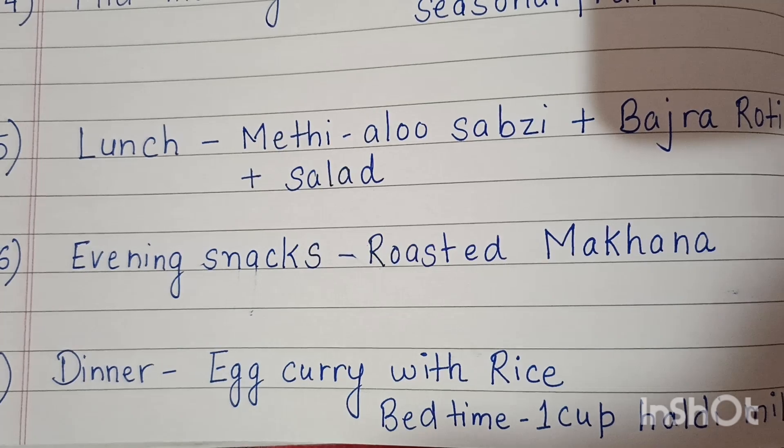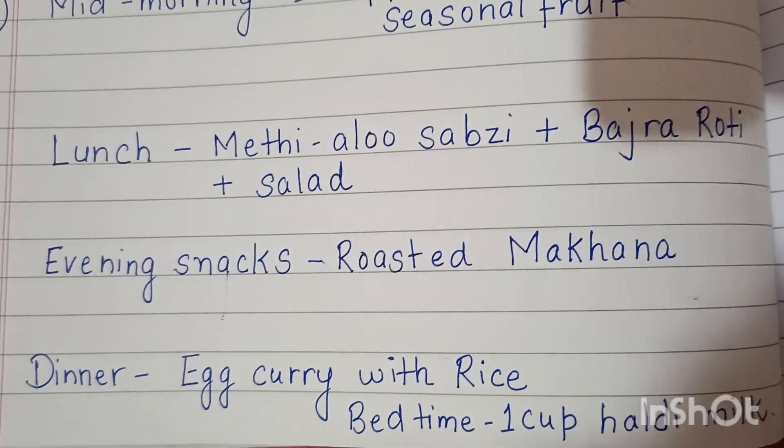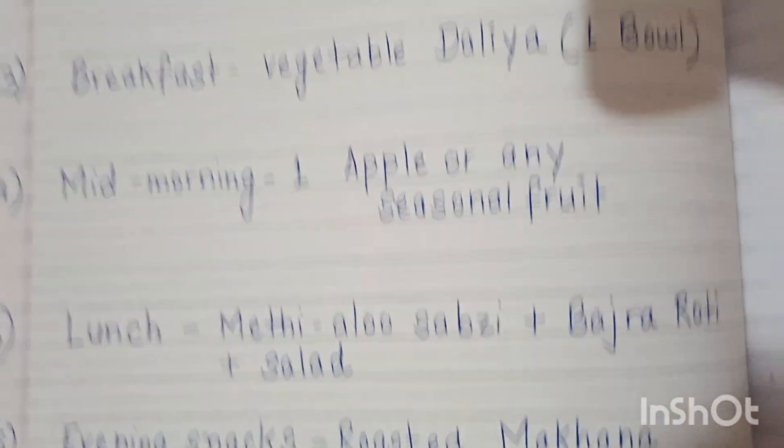For dinner, have rice with egg curry. Before eating, drink a glass of water. This was a very simple diet plan for 1200 calories.